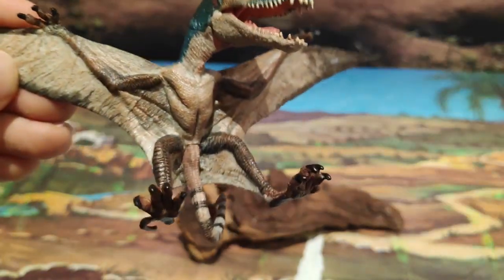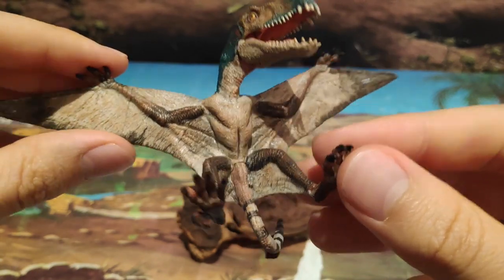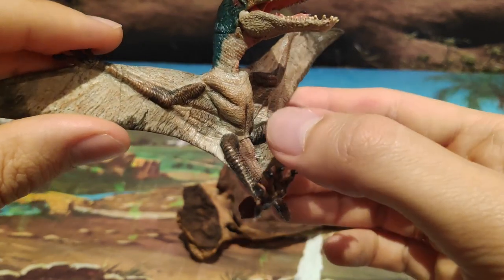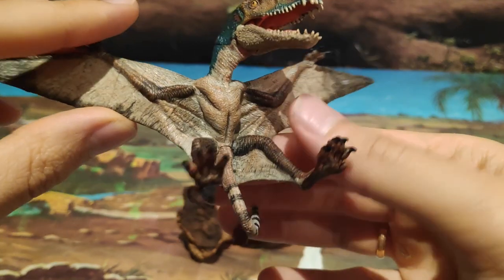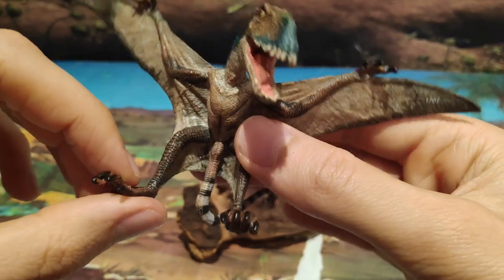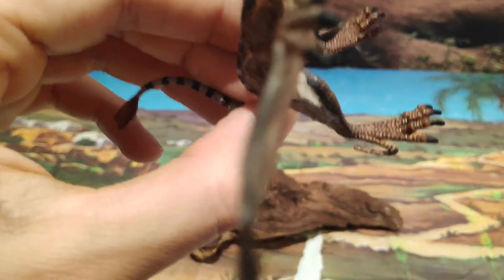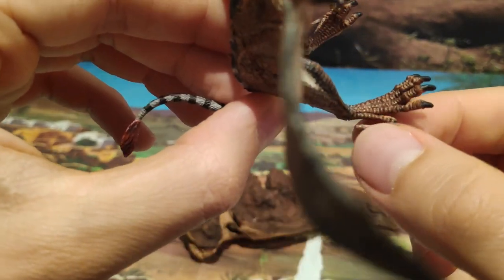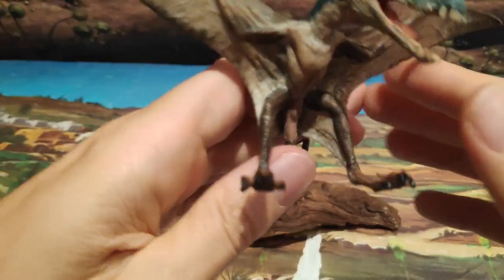También la zona del cuerpo está muy muy bien detallada, es increíble el detalle que tiene. Es Papo, es muy cuidadoso con los detalles de su figura, porque podéis observar la zona de la musculatura, la zona de las patas también, sobre todo esta zona. Fijaos este espolón tan curioso y las garras también las tiene muy bien pintadas.